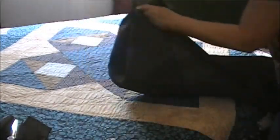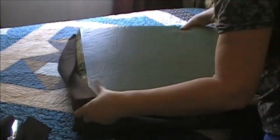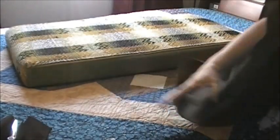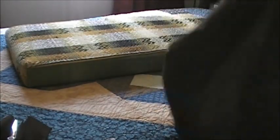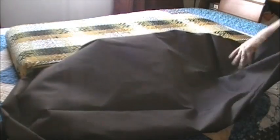I'm going to dry fit my cushion — I've been doing this on all of them. Just put it in here and make sure it fits. I'll turn this around, put the good side out, and lay it down exactly how it's going to go in.